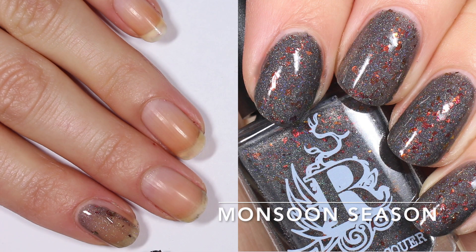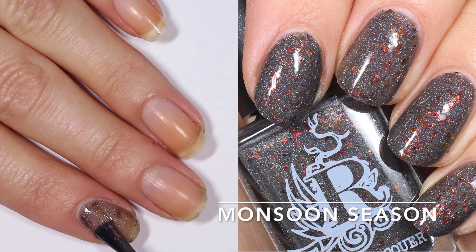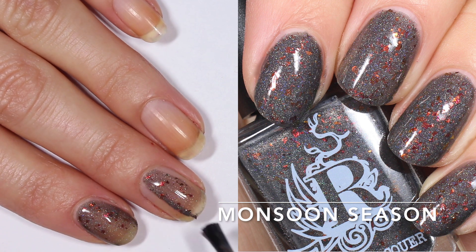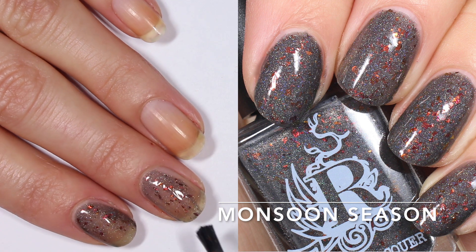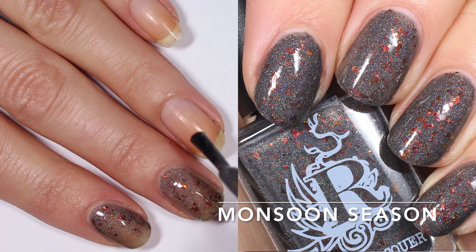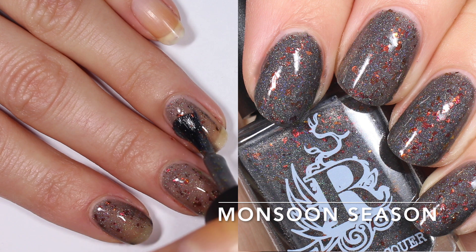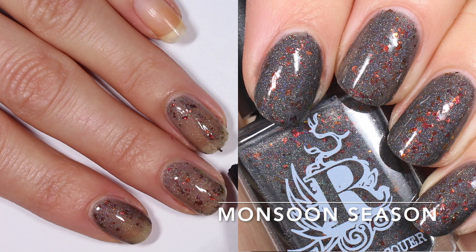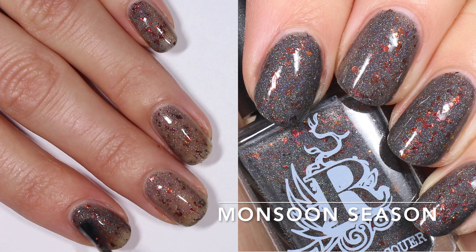This one is Monsoon Season and it's a little bit more of a slate gray base with that same holographic and flakies. The flakies seem to be about the same density as the other three. I really like the color of the base in this one — I think it pops those flakies and the holographic really well. It's like a neutral but those additions give it some extra flair. This one is probably the most opaque on the first coat of any we've looked at today, so I'm not gonna have any trouble getting it opaque in two coats.